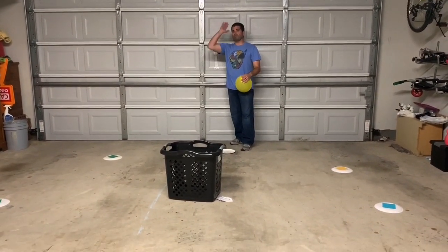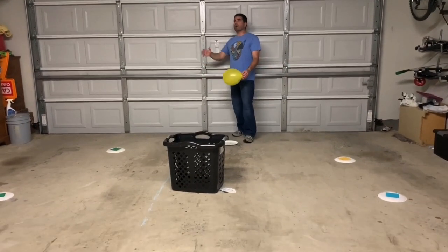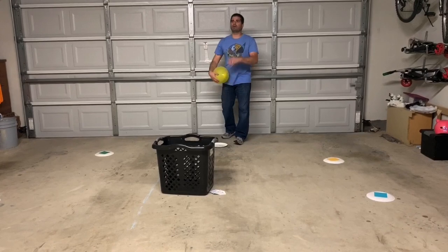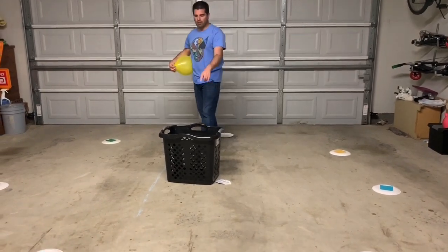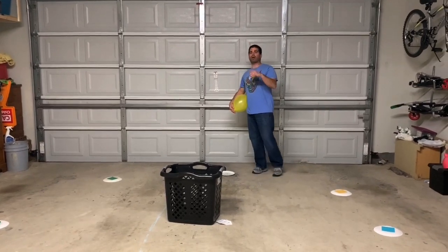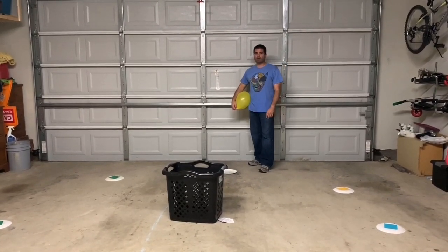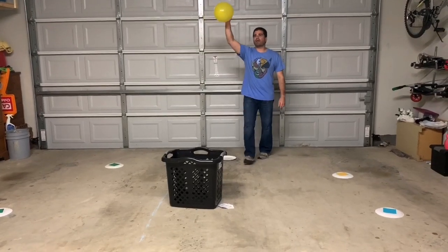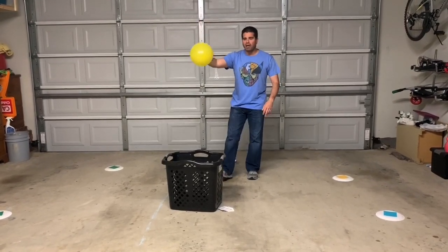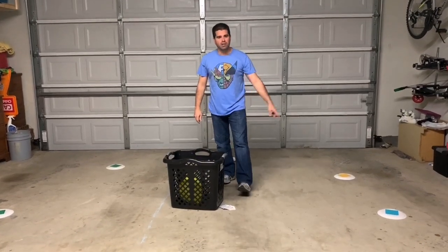Strike the balloon with your hand above your head, kind of like an overhead serve in volleyball. What I'm going to try to do is hit the balloon and get it to float and go into the basket. Unlike volleyball, I'll also allow a second hit — so as it's coming down, if I see it's not going to go in the bucket, I can hit it one more time to try to get it in the basket.